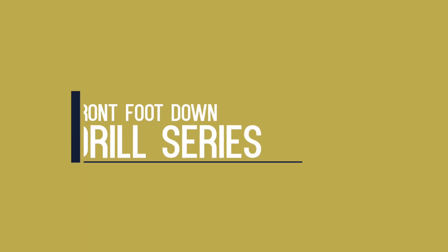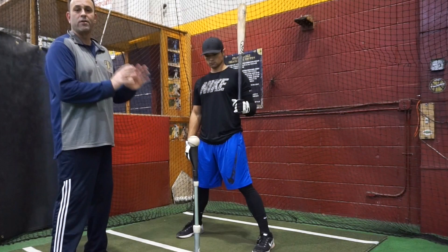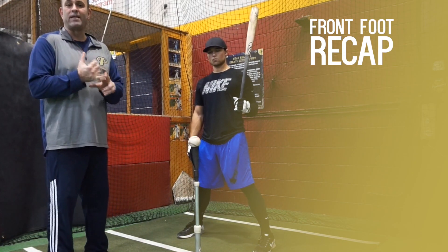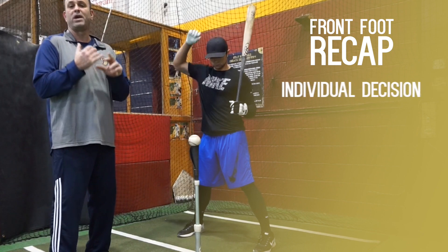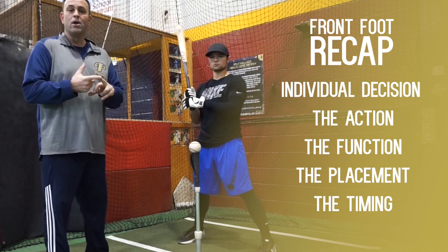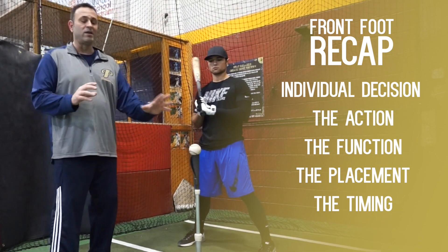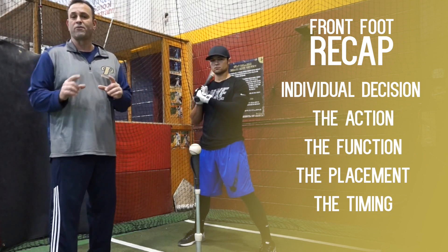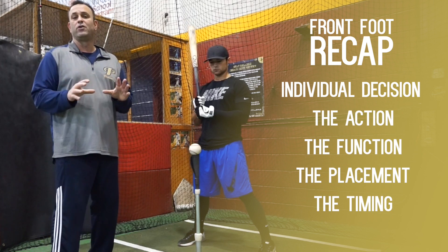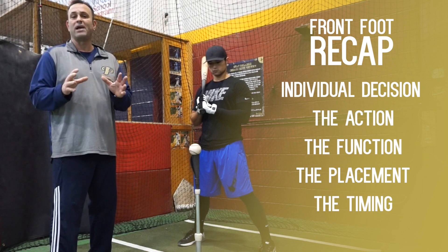What we'd like to end with is giving coaches and players a couple of drills to work on to focus on that front foot movement. We've talked about what you need to do to get down — it's more of an individual decision. We've talked about the how, the why, the where, and the when. So we're going to give you two drills — one tee drill and one soft toss drill — that you can work on with your team, a teammate, or individually to master this very important movement within the hitting process.